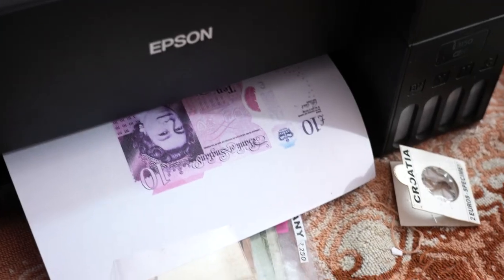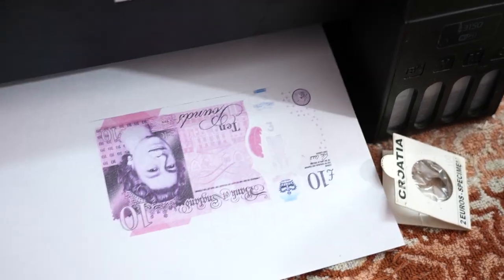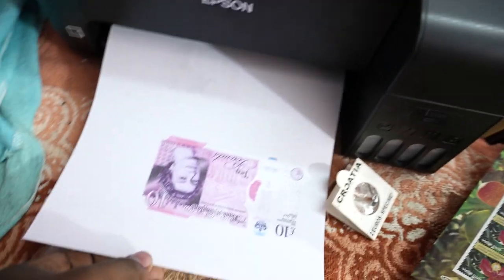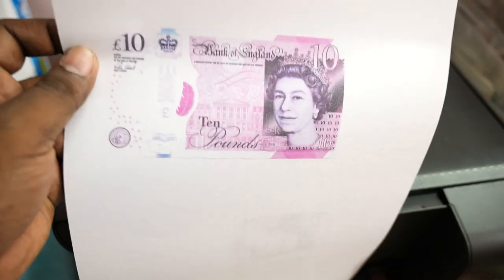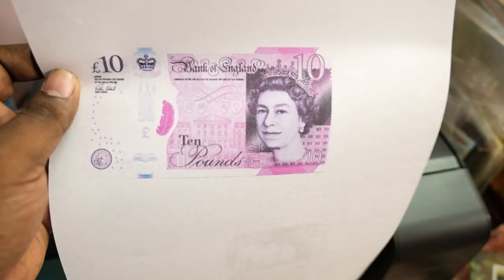I can see the banknote coming out. Okay, I can see there is not much change to it - definitely there's no much change. So I don't think the security features are working much here.